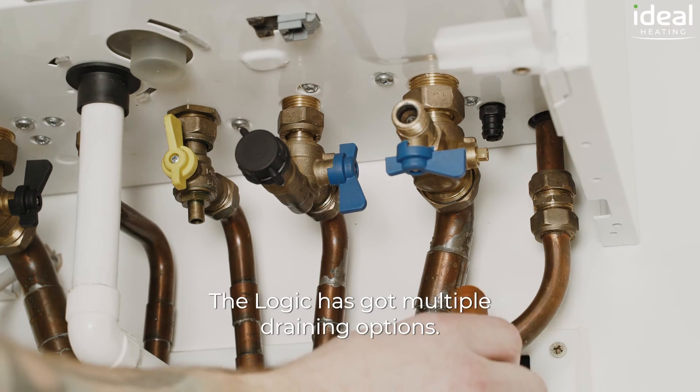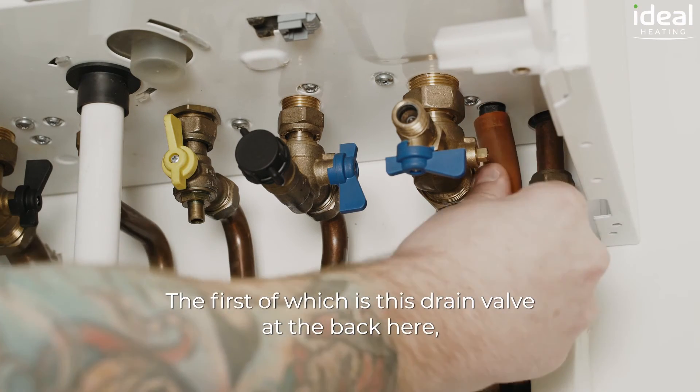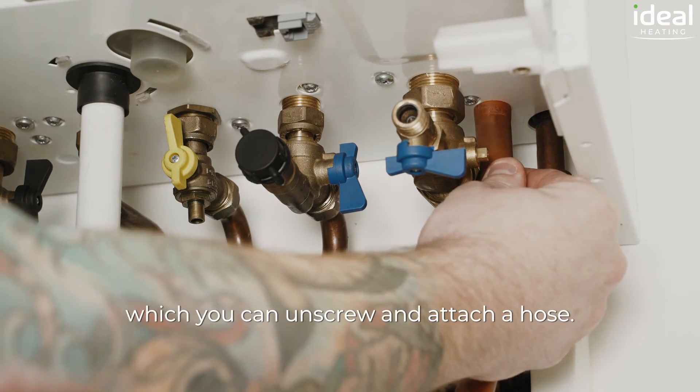The logic has got multiple draining options, the first of which is this drain valve at the back here, which you're going to unscrew and attach your hose.